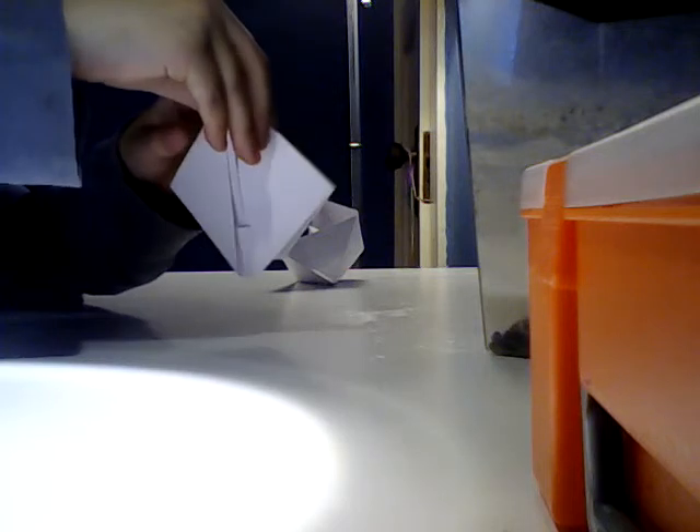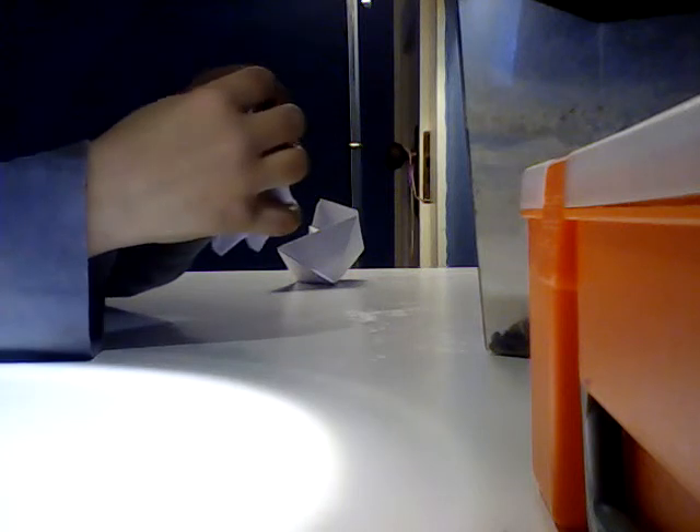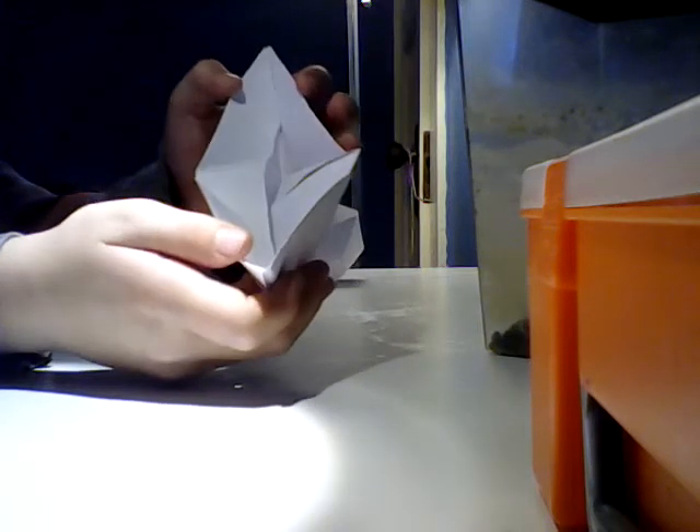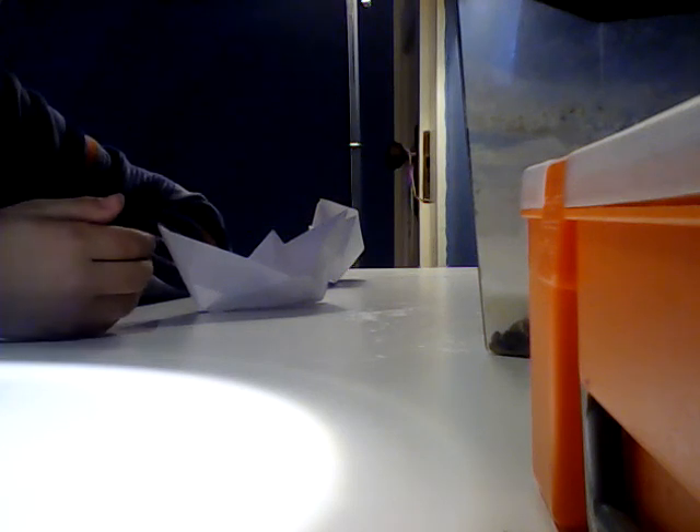Once you do that, open it again. You see these flaps on both sides — open them up like this. Even if it's tilting that way, it's not done yet. Go down here and push it like this, then open it up and now it's done. Thank you for watching, please subscribe and like the video, bye!